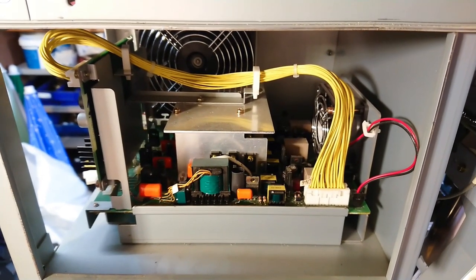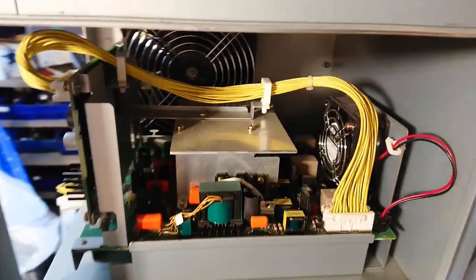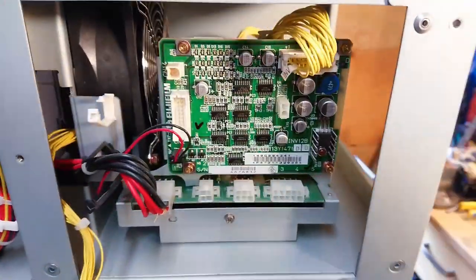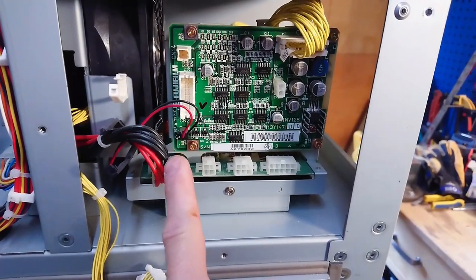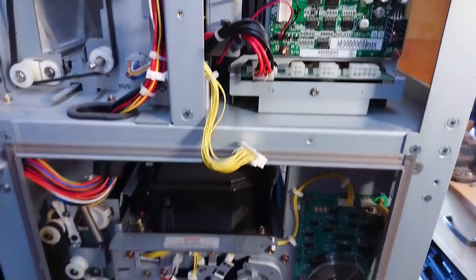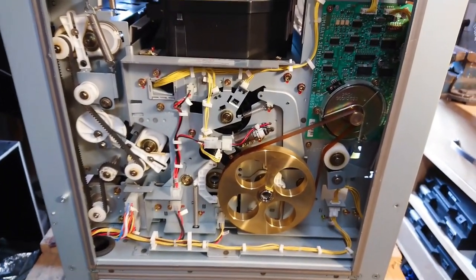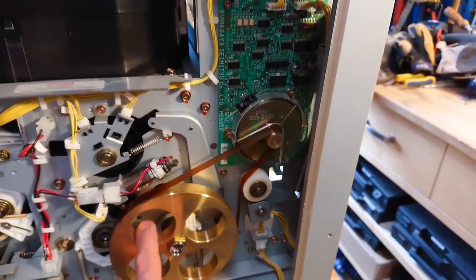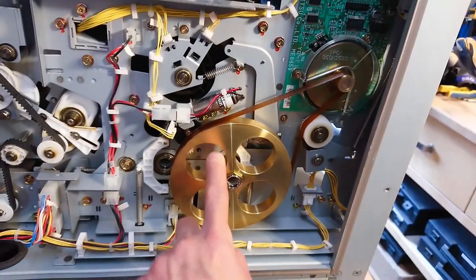At the top we have what seems like a power supply for the servo motors, judged by this servo controller board and the large power connectors that go out through the machine to the different motors. Underneath we have the feeder into the whole scanner unit, which seems to have some kind of flat PCB mounted servo motor here - kind of a funny setup.